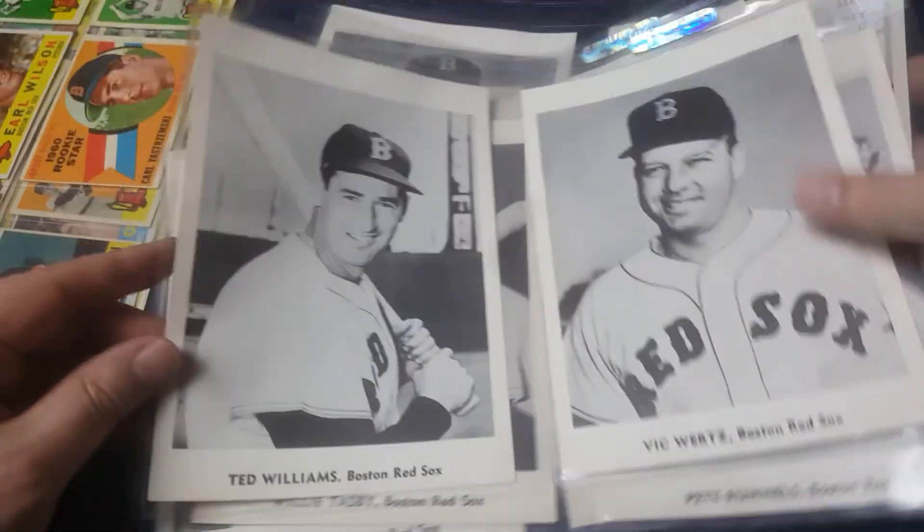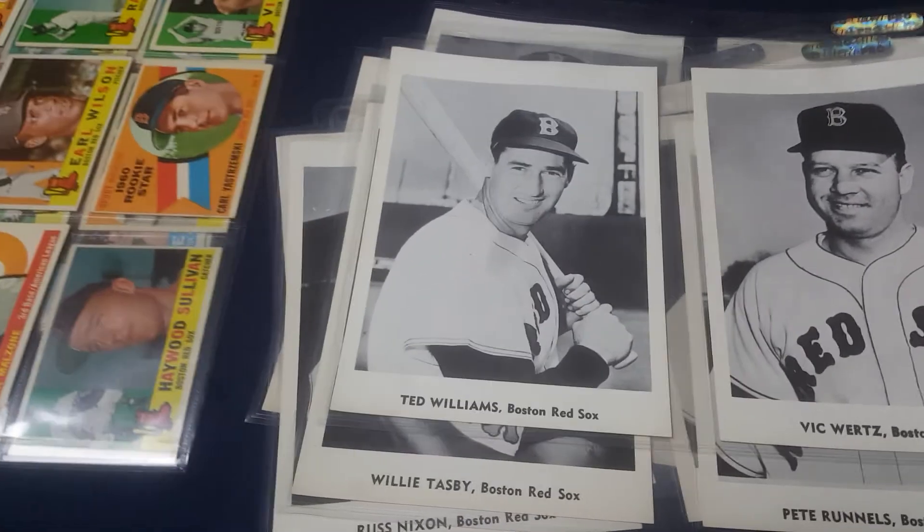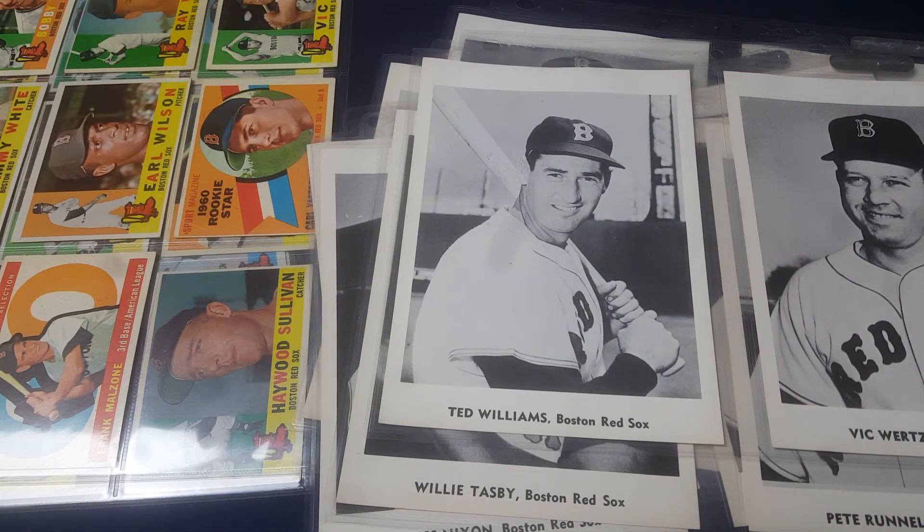I believe there is a Jackie Jensen available only in Bazooka, and a Ted Willis only available in Fleer — which are the last two players from 1960 that have cards that I don't have yet, so I'm going to be after those.